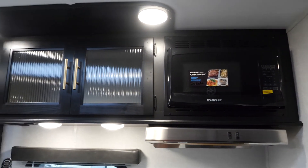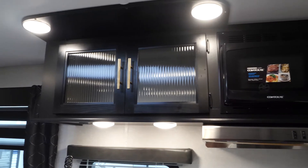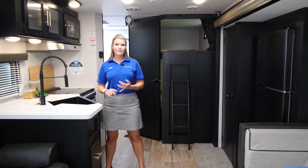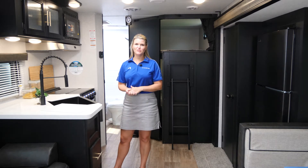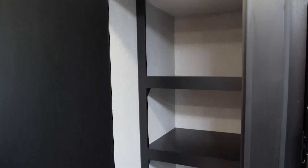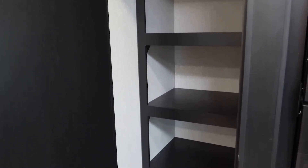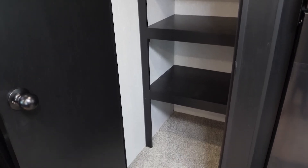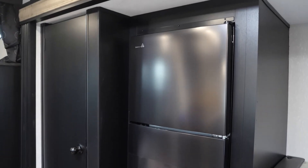Something that we do on all of our Cherokee and Grey Wolf models is we include plenty of hookups here in the kitchen area for those coffee makers, toasters, whatever items you need to use in your kitchen. In this particular floor plan, on the opposite side of your kitchen area, you're going to have a full-size pantry as well as your full-size 12-volt refrigerator.